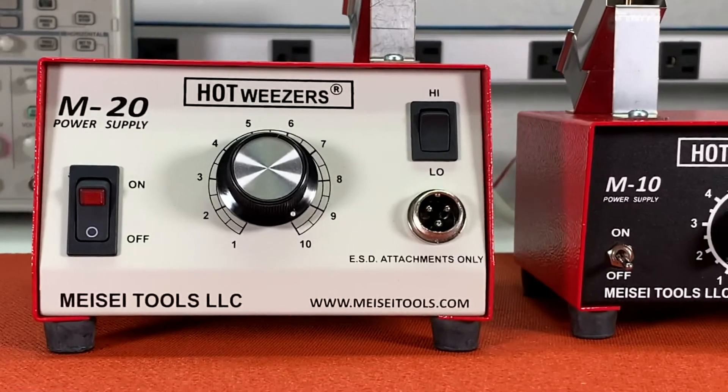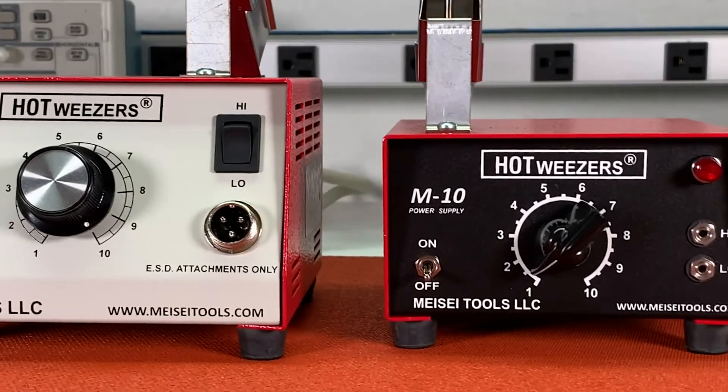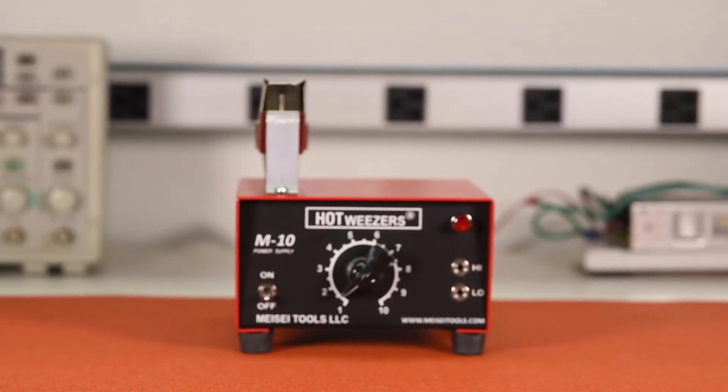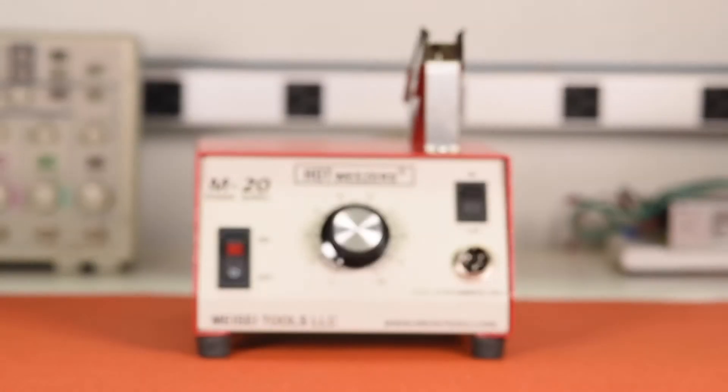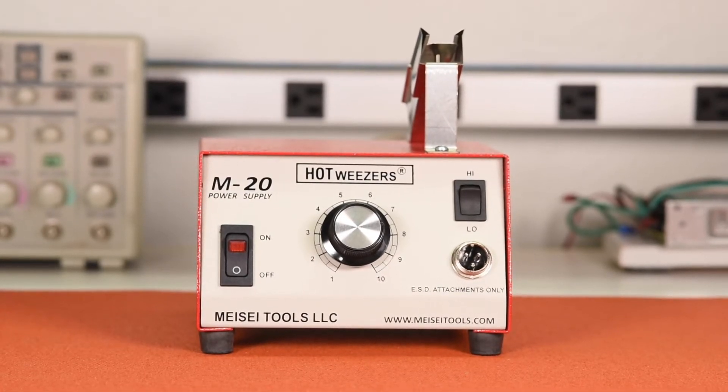They have a lightweight design with enough heft to sit securely on any workbench, table, service cart, or desktop. They come in two versions: the M10, which powers our standard hand tools, and the M20, which powers our electrostatic discharge protected line, also known as ESD.